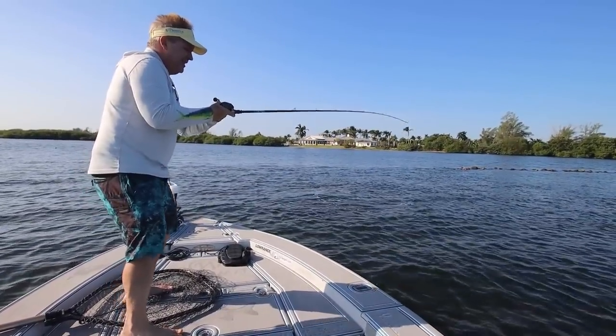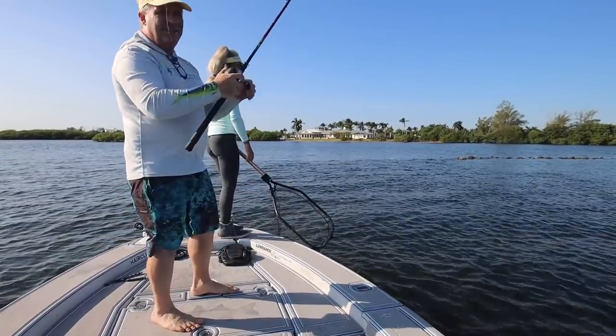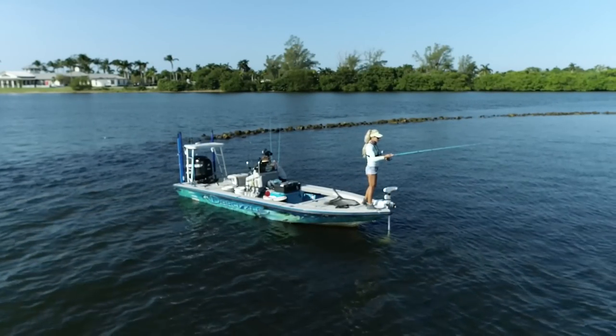I'm going to loosen my drag a little until Darcy gets the net, which I'm standing on. That's a nice snook. Keep that rod down — oh, he's off! How are you losing every fish? That was a pile of snook following him — 20 of them.